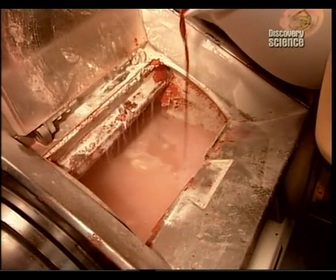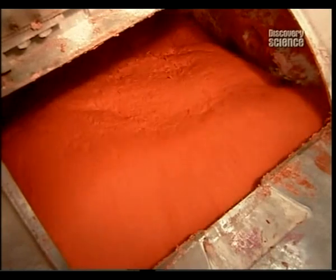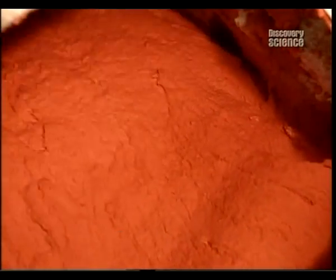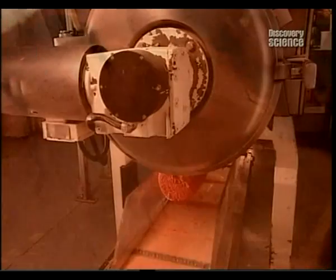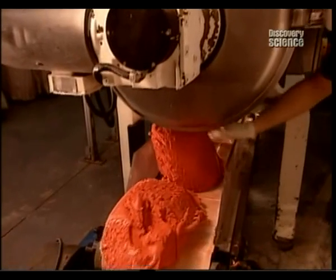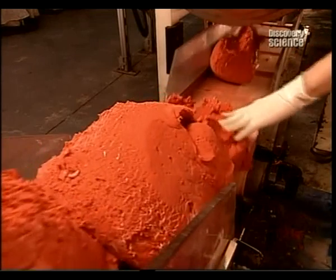The last ingredient is food colouring — in this case, cherry red. For the modelling dough to come out just right, the mixing time has to be precisely 3 minutes and 20 seconds. When the dough exits, it's roughly the consistency of pie dough and pretty hot from all that churning — 70 degrees Celsius to be exact.